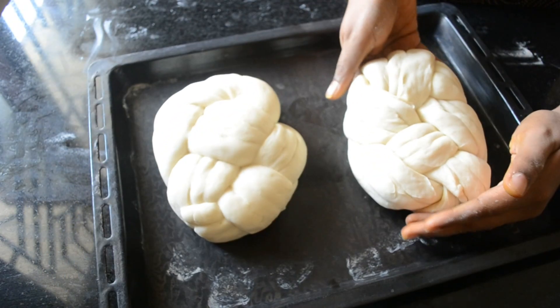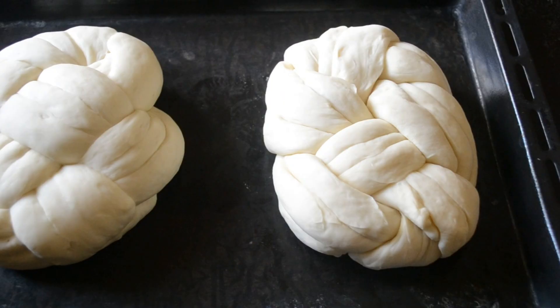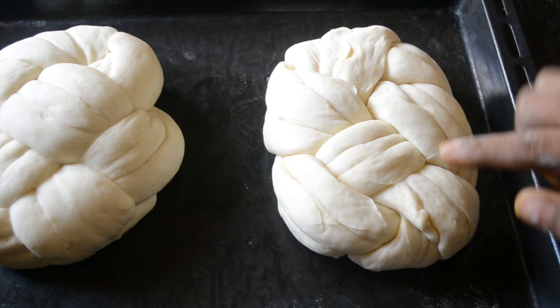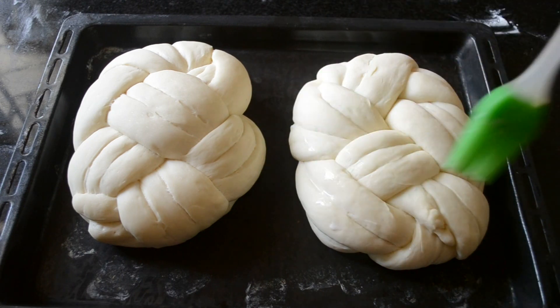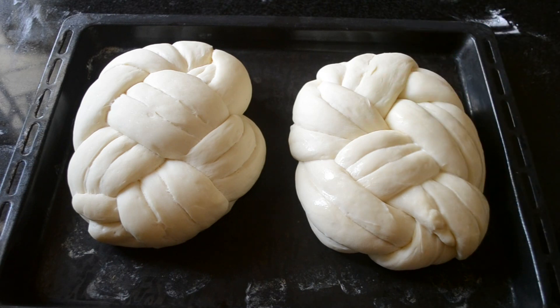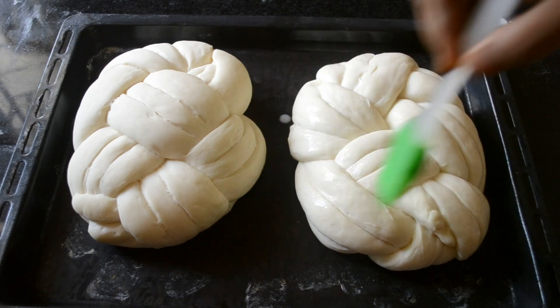The knot is beautiful, right? Cover it with a towel and set aside for 20 to 30 minutes. By the time it's proved, preheat the oven. Once the proving is done, give a milk wash — do this gently because you don't want to deflate the bun.